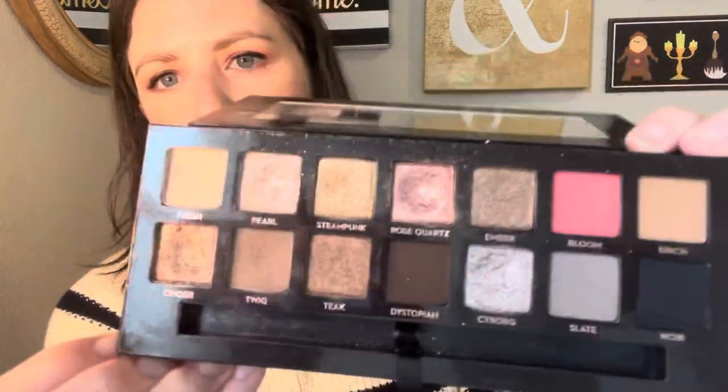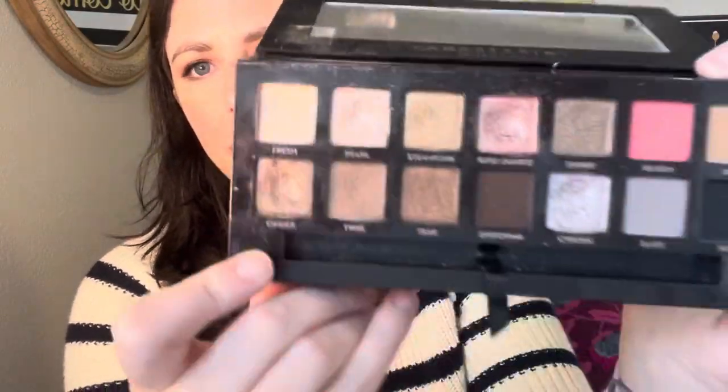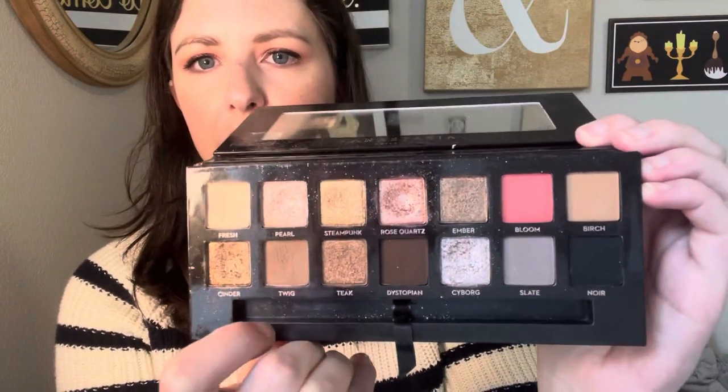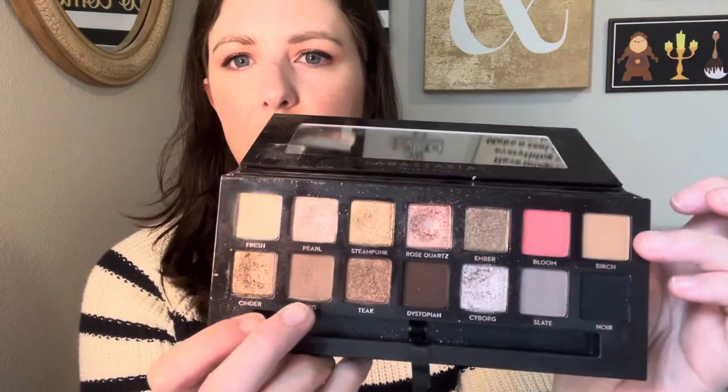The palette I chose to do my Pan That Palette with this year is Sultry from ABH. I do have one pan in it so far and a couple small dips, but not a whole lot. So I'll show you what it's looking like right now. I have pan in rose quartz and I have some dips in these four shades right here. My goal is to pan most of the shimmer shades and then I'd like to hit pan on the cream shade and these two transition shades.